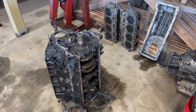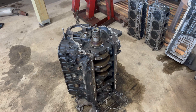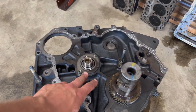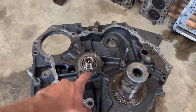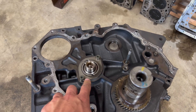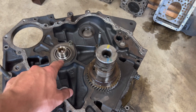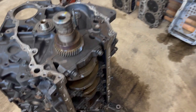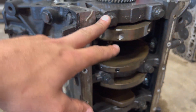Now I'm confirming whether this is an LB7/LLY motor or an LBZ/LMM motor. The first thing I noticed is that the cam retainer plate is different — LBZs have a circular retainer plate, while LB7s and LLYs have a small football-shaped retainer plate. That was the first indicator after pulling the cam gear off.